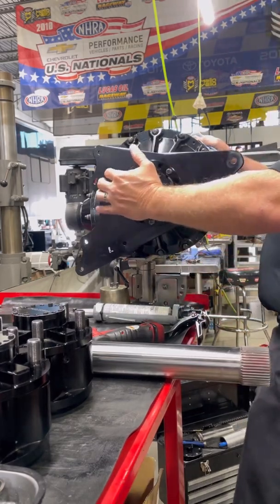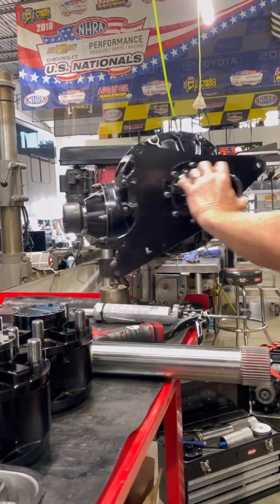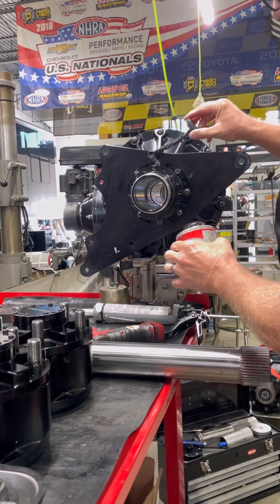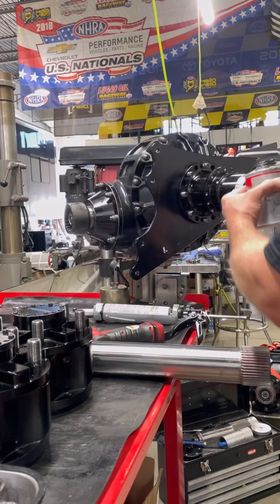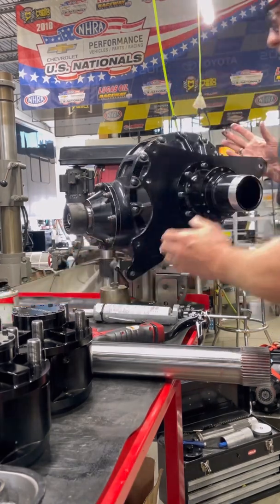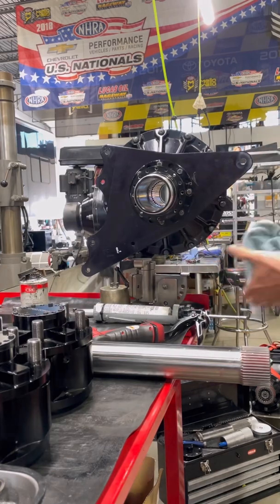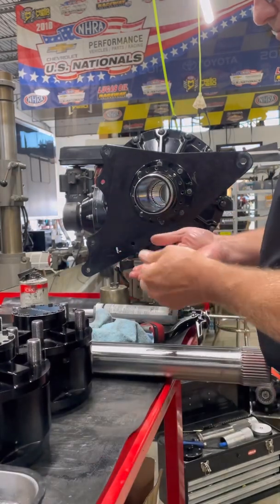These spindles, after a certain point — say two ring sets, so about a hundred runs — they actually oblong. That's from when you hit the gas and the rear end twists back and forth; it moves that spindle because it's aluminum. They do make a steel spindle, but for weight reasons a lot of people run the aluminum ones, and they tend to oblong — then you have a hell of a time putting the nuts on them.